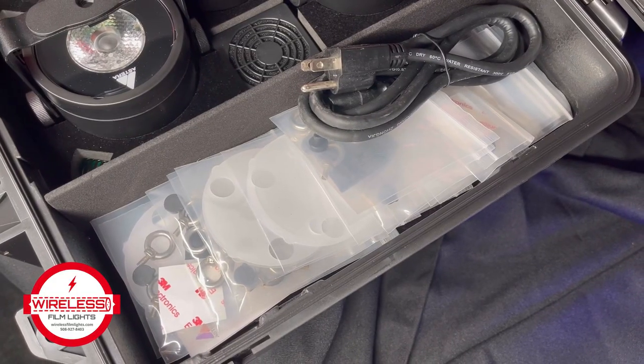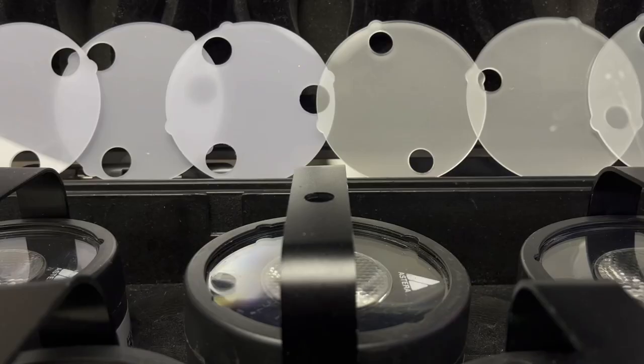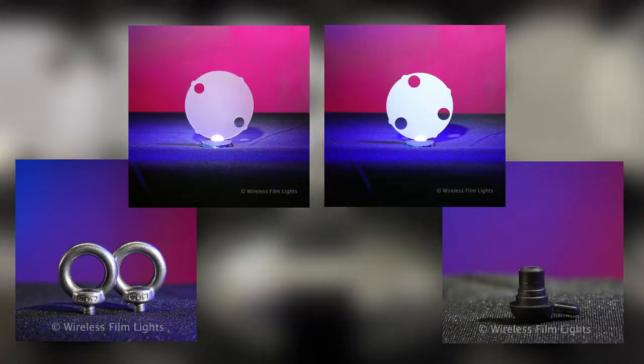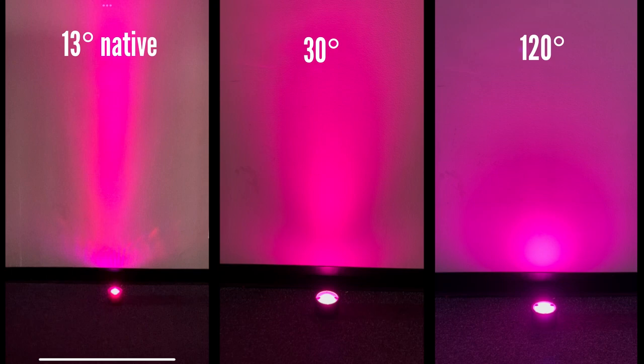Inside the protective charging case are all the essential accessories: eye bolts, IP65 caps, and two filters for each light — a 30 degree flood and a 120 degree diffuser.